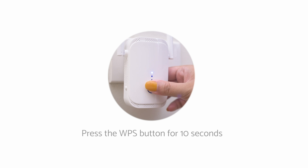How to reset the extender: press and hold the WPS reset button for 10 seconds to reset the extender back to its factory default settings.